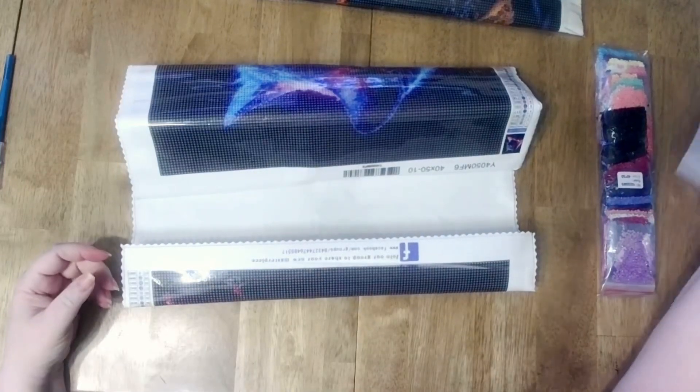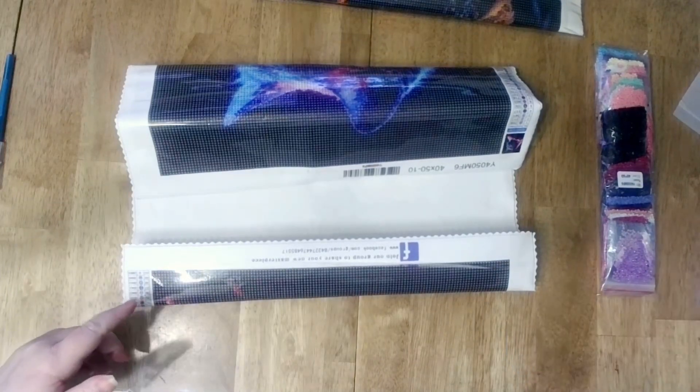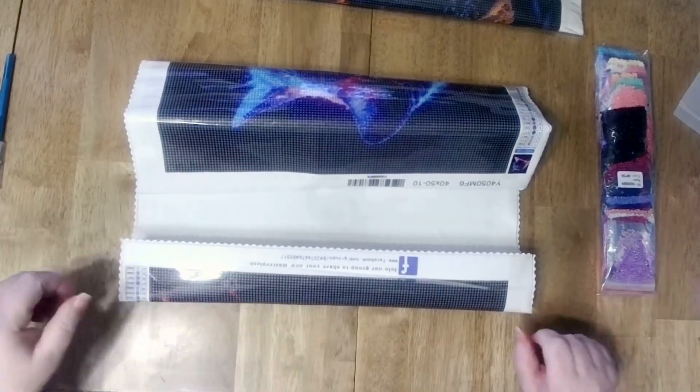So they must be the same company. Probably Chinese — one's in Dutch and one's in English, and that's what's happening now. Chinese diamond painting companies are having their own websites instead of using AliExpress or one of the others, and you can't tell the difference.